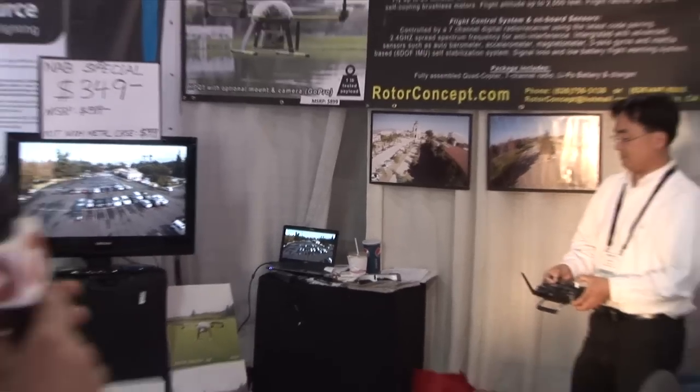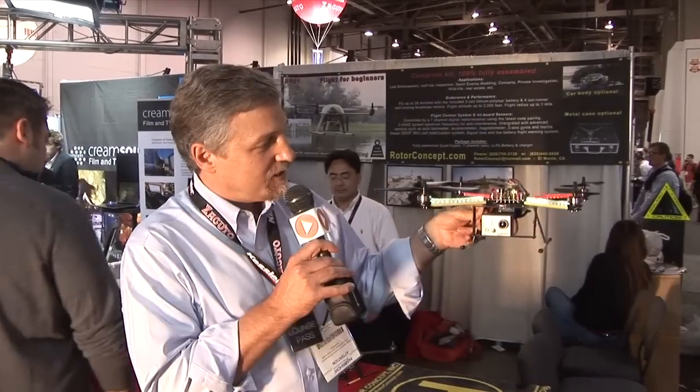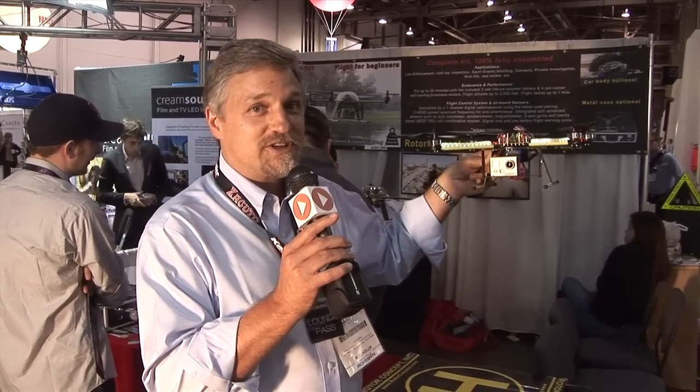One of the cool features is that it actually has an adjustable tilt mount on the front of it, so you have your HERO camera and the mount will actually tilt. You can control it up to a mile away. Once you get it in position, you can lock in flight, hover it, lock that position off, and there are sensors in it that will keep it stable. When the wind's buffeting it, it'll hold its position.